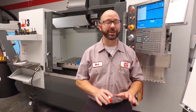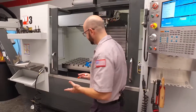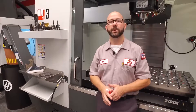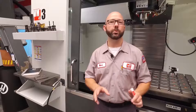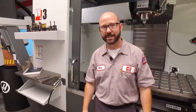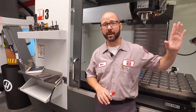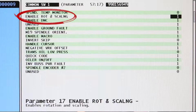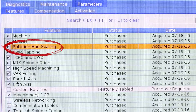So how do you know if you can use a G68 with your mill? Rotation and scaling is a paid option. If you've got a probe on your mill, you've got rotation and scaling. When you buy the probe, it comes as a package wrapped up with the macros option, rotation and scaling, and M19 spindle orientation. To check on your control to make sure that option is enabled, you'll look at parameter 57 bit 17 on a classic control. If you've got a next gen control, you'll just look under the features tab under rotation and scaling and see if it's on or not.